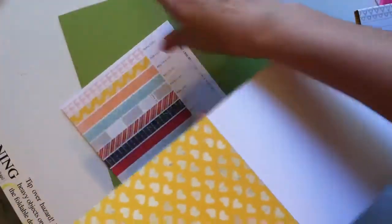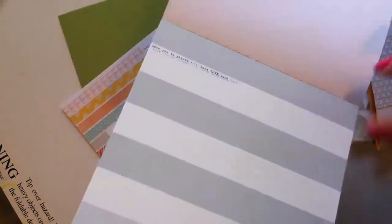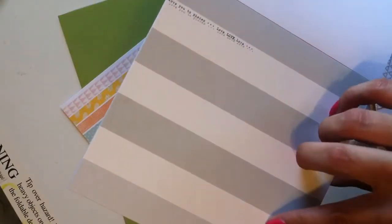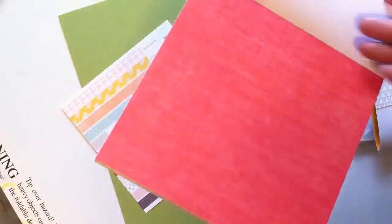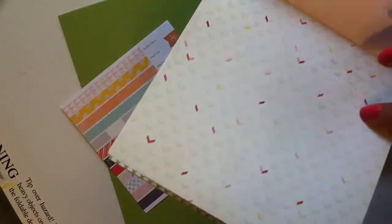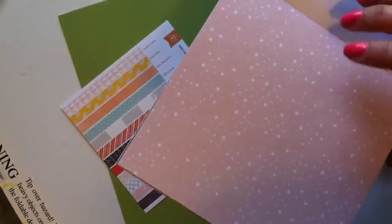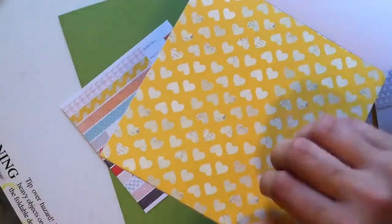I'll go through the six by six pad real quick. There's Dear Lizzie paper, and this one is Amy Tangerine. I love this one — the one that says 'I love you to the moon and back.' Here's a stripe, more Dear Lizzie, Basic Gray, a really pretty one from Crate Paper, and then some Studio Calico papers. The papers repeat, but they're really nice this month — I really do like them.